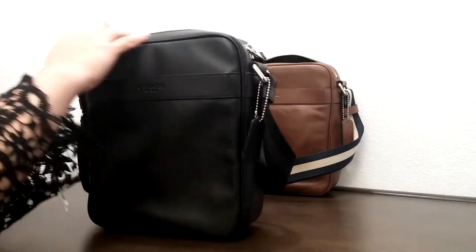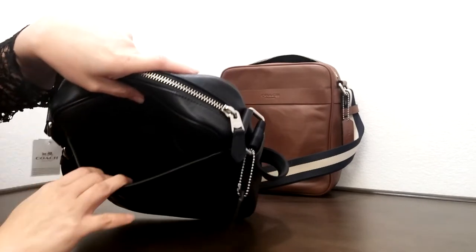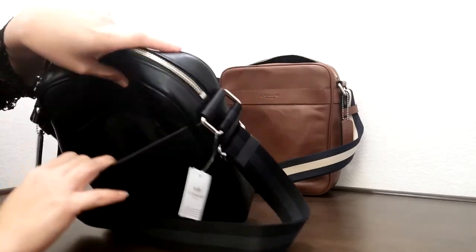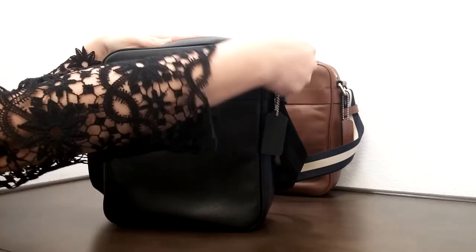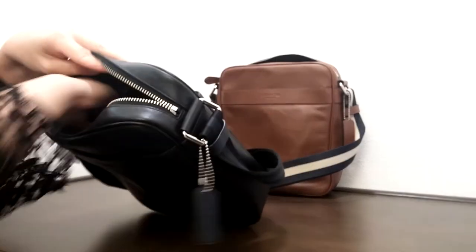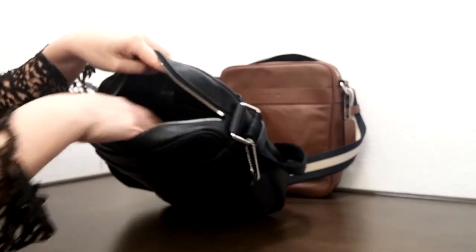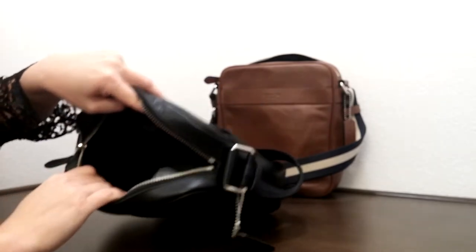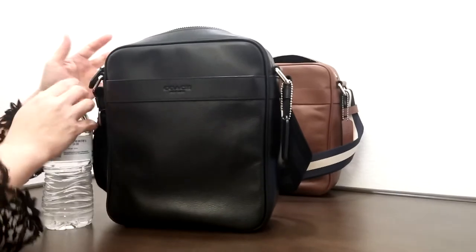Before I go to the dimensions of the bag — same thing here. Let's go to the side and take a look on the inside. Same thing: on the inside this one here is a black color leather, with a button-down right here. Let's compare this to the size of the water bottle.